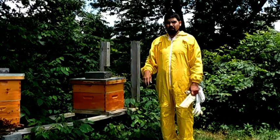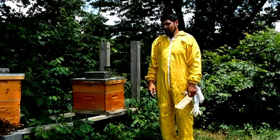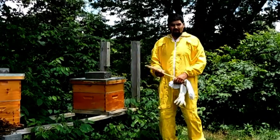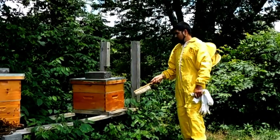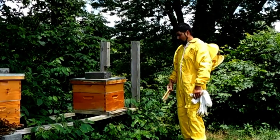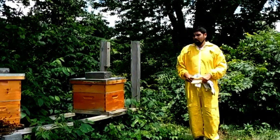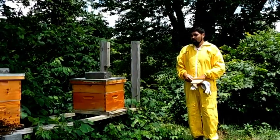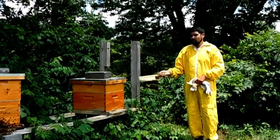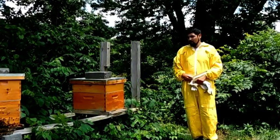Hey everybody, this is Ruby Homestead and I'm back with another bee episode. Bees are moving quite a bit today — they're doing a bunch of pollen right now. This hive over here that we bought, I don't see any movements. I'm going to show you what's going on. I'm going to collect some honey. This is the last time I collect, and I'm probably going to put some frames of bees in here. I'll show you how it goes.